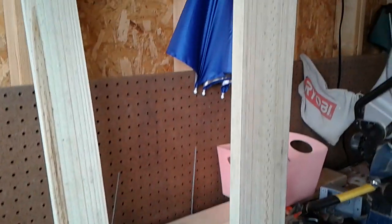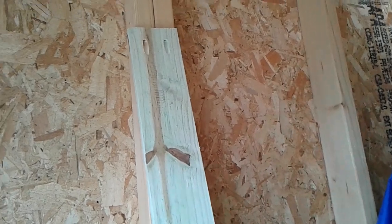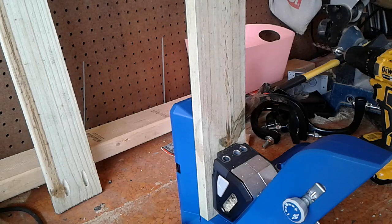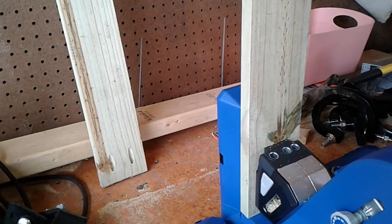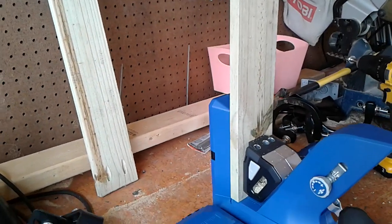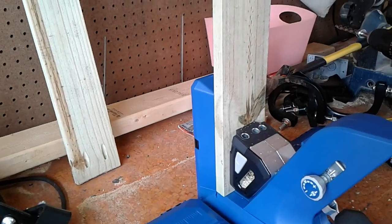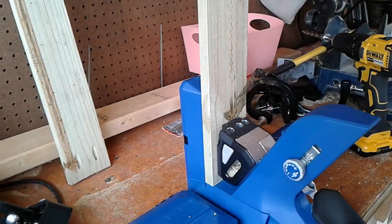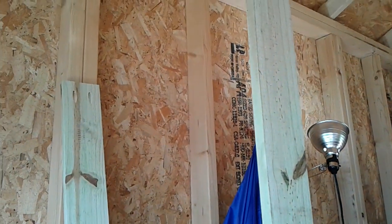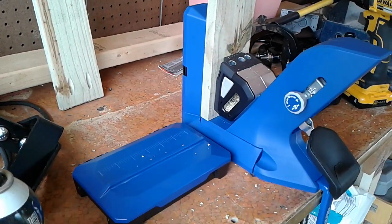I've got the end pieces cut, got the Kreg Jig, and realized that I don't have the right size screws — outdoor screws. So I'm just going to go ahead and get everything drilled. It's a few more days until I get paid, so as soon as I get paid I'll get the screws and finish it, putting it all together before I paint it. And I'll show it to you then.